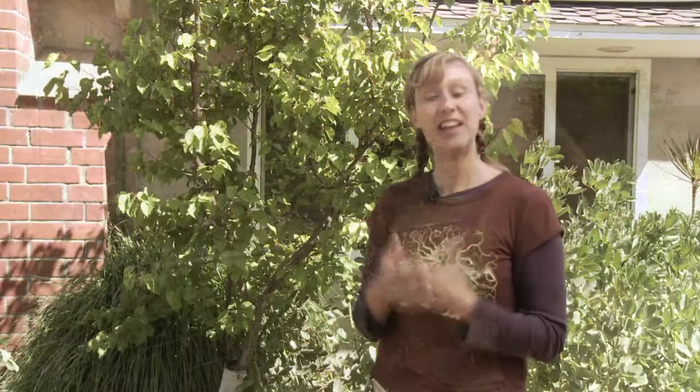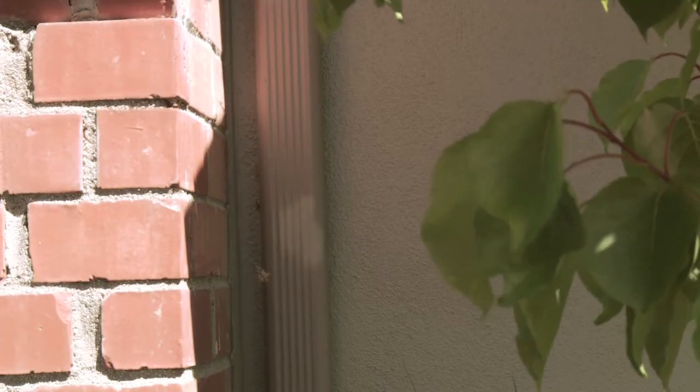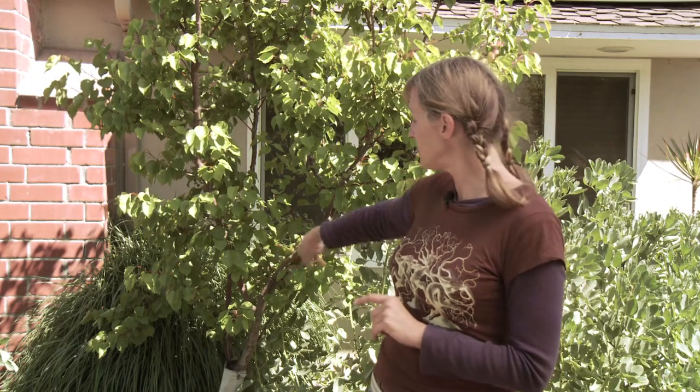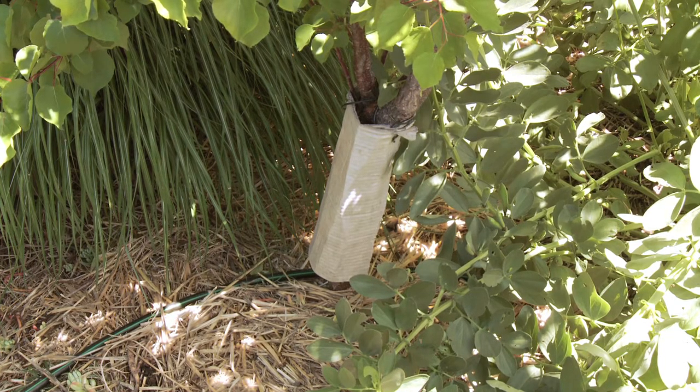Here's something else I wanted to show you. I planted this apricot tree close to a downspout so that during the winter rains the water soaks into the plant's roots. I use lots of mulch and compost around the base so that it locks in the water and the tree needs much less supplemental water during the summertime.